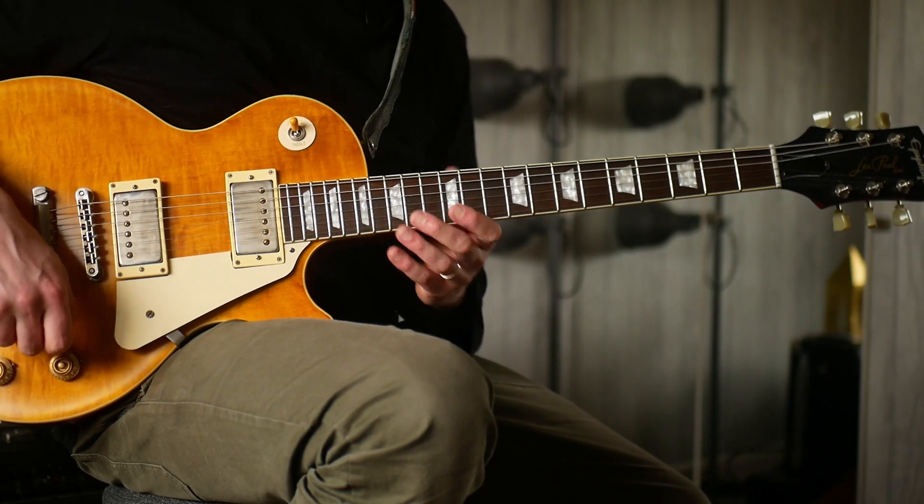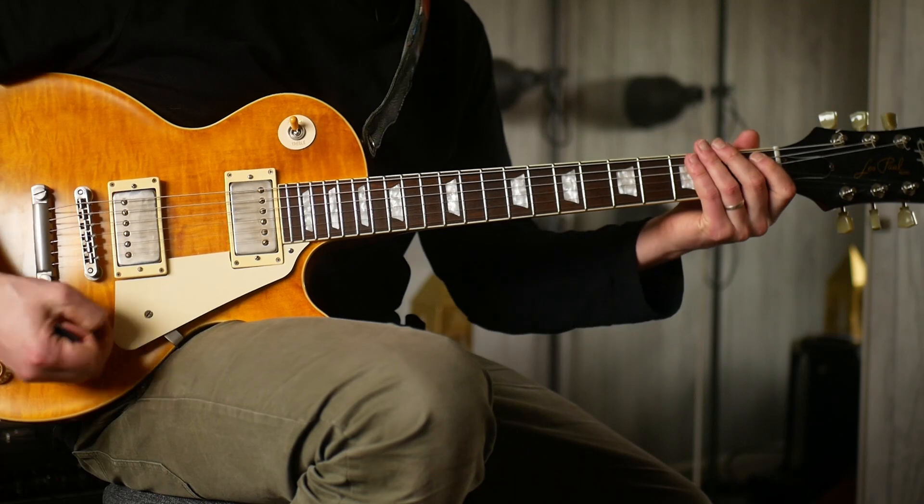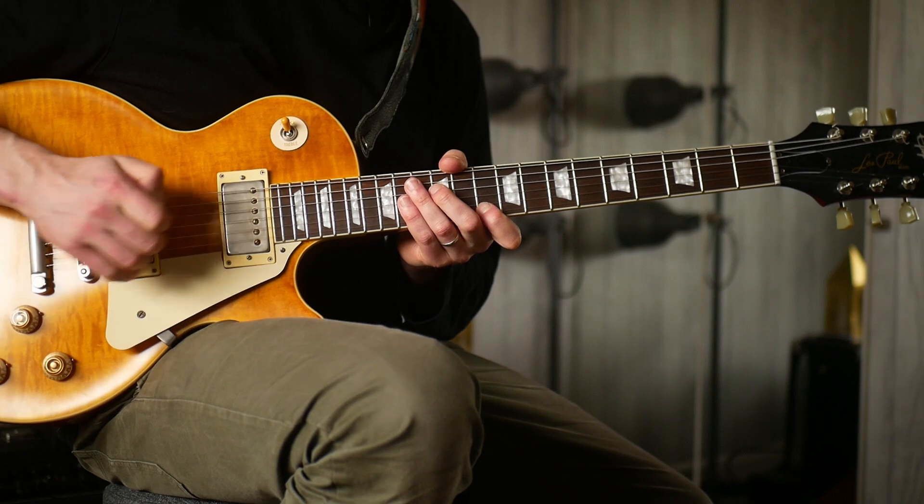So I was messing around with this kind of thing. If you've heard Under a Glass Moon, there's a little lick that does that. And that is essentially a major 7 thing. So I was playing in D major.